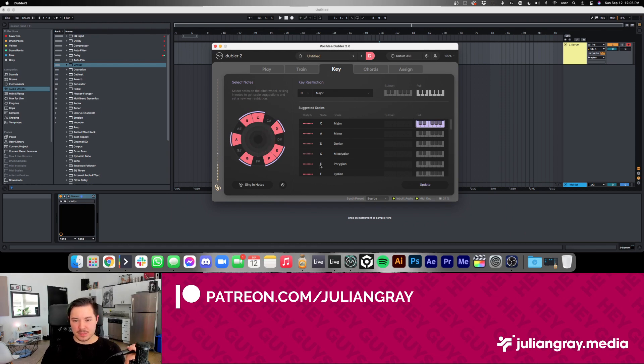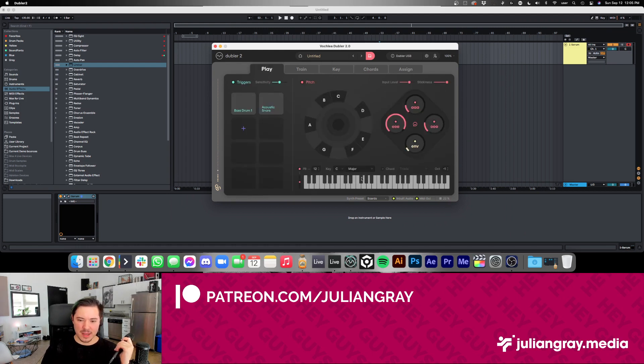There's a lot of cool stuff here. If you select some really interesting keys, it'll automatically pick out the notes you can sing. If you sing a wrong note, it won't let it through to the MIDI instrument. And if you're not keen on doing all of this manually, you can just go to the Play window and select the key there.